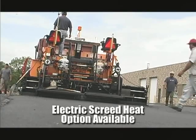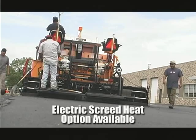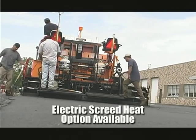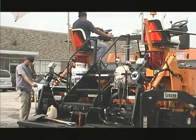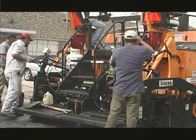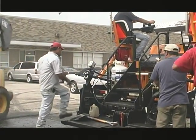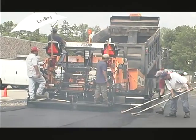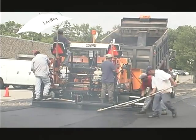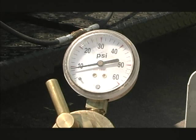Heating the screed helps prevent hot mix from sticking to the cold screed plate and produces a smooth, tight, matte surface. Heating should be performed at the beginning of a job and also between loads if the paver is idle for a long enough period of time to allow the screed to cool. If you are paving on a cool day, it may be necessary to maintain a low heat level on the screed throughout the operation. To do this, reduce the pressure on the propane tank to 6 to 8 pounds.